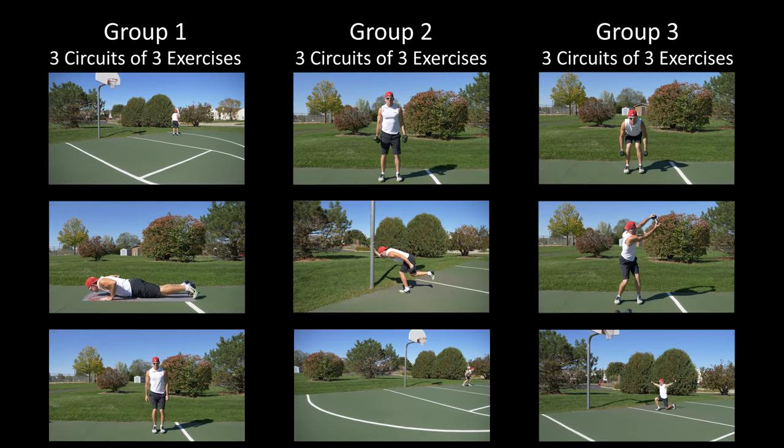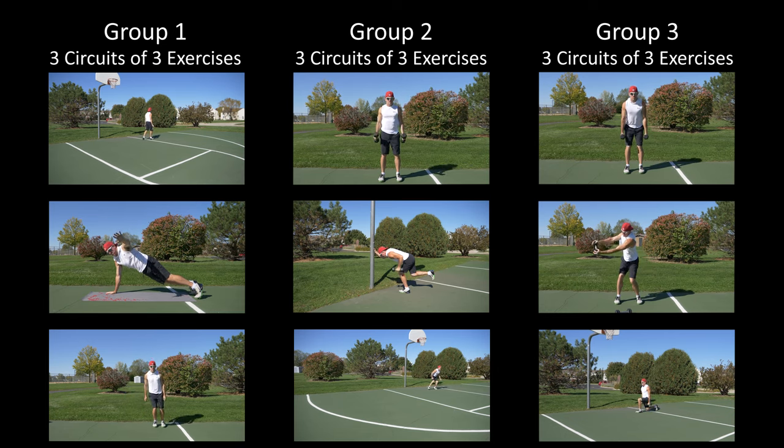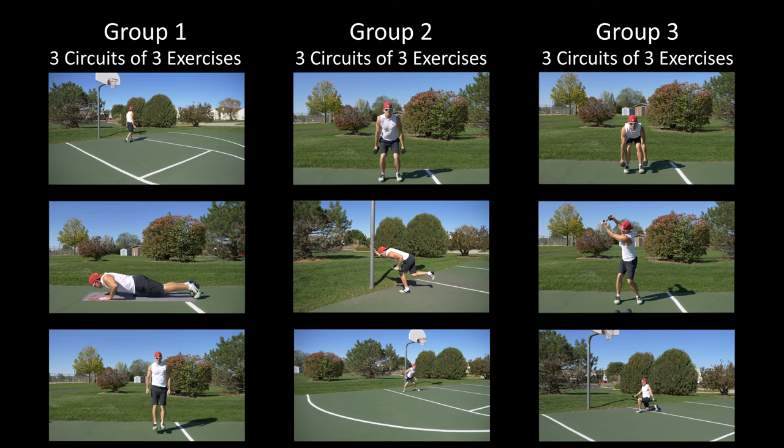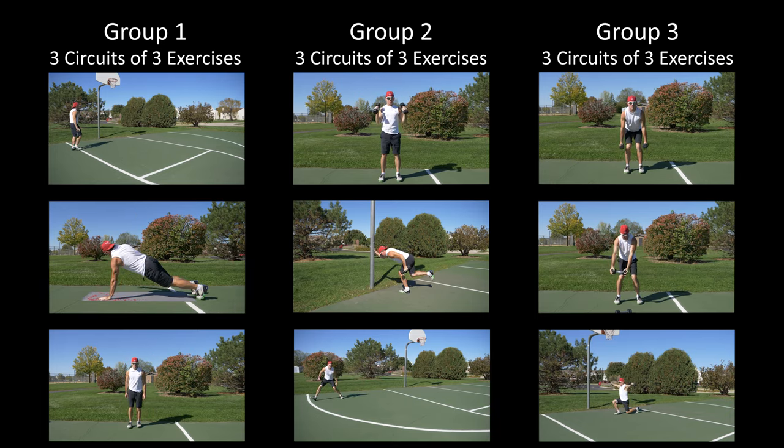This workout is going to be done in a circuit style of training to keep your heart rate elevated. Three circuits of three exercises in group one, three circuits of three exercises in group two, and three circuits of three exercises in group three. Make sure you warm up prior to exercise. All right, let's roll.